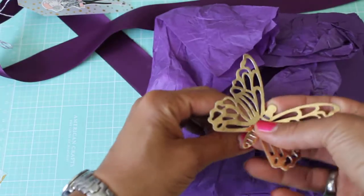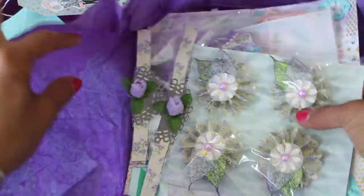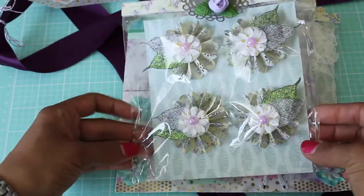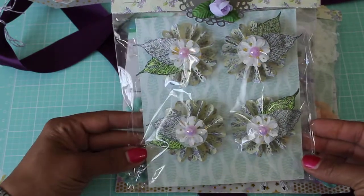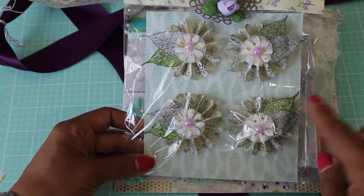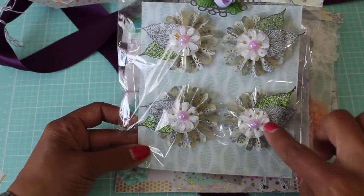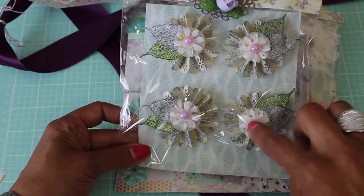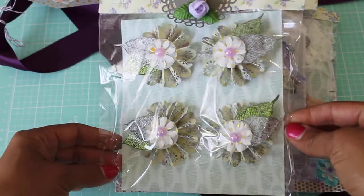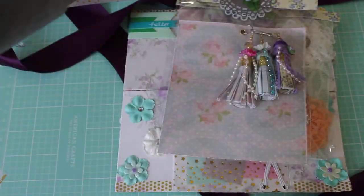I'm going to save this butterfly some kind of way. Oh my goodness — you made me some embellishments! These are beautiful. Yorlis, these are so pretty. They're like rosette flowers with these beautiful layers of flowers — small flowers layered with vellum. And then she's got a pearl center, and the leaves are all glittered up. Those are beautiful. Thank you! So I can use these on a project.